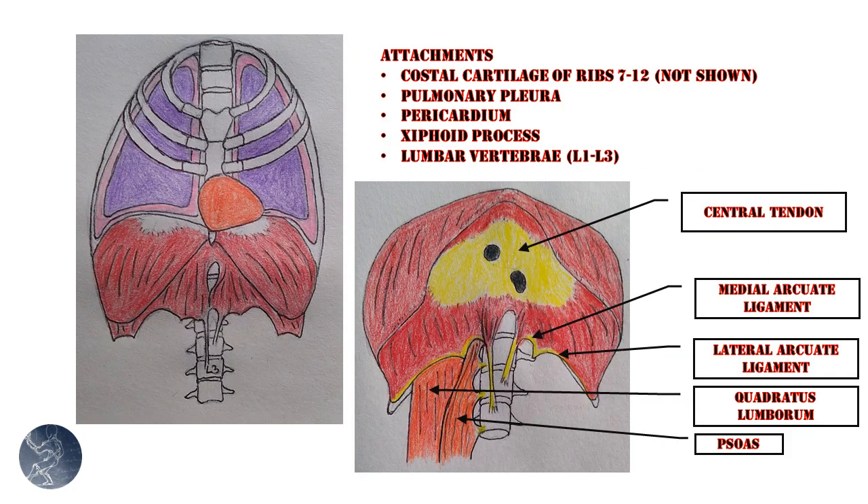Here are some additional details about the diaphragm. The far left image shows the diaphragm in its place with respect to the lungs, pulmonary pleura, and pericardium. The diaphragm attaches to what's called the costal cartilage of the lower six ribs — ribs 7 through 12 — and to the ribs themselves. Note that the last two ribs are floating ribs and do not have costal cartilage connecting them to the sternum. The pulmonary pleura and pericardium, as already mentioned, connect to the diaphragm, and the pericardium itself connects to the central tendon — the tendinous part of the diaphragm at the center of the dome structure.